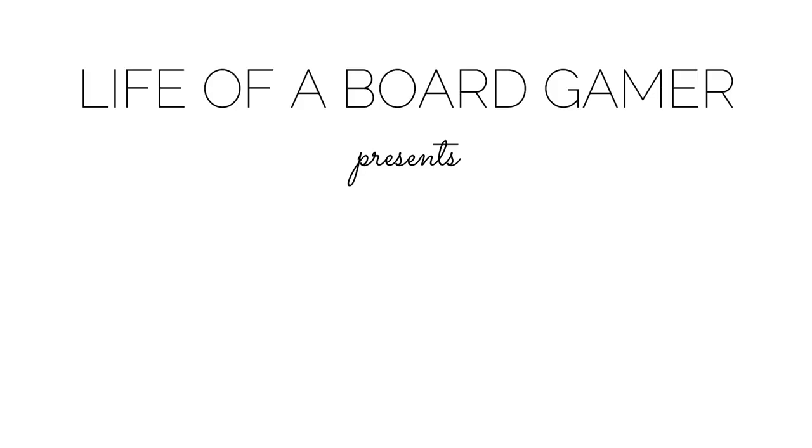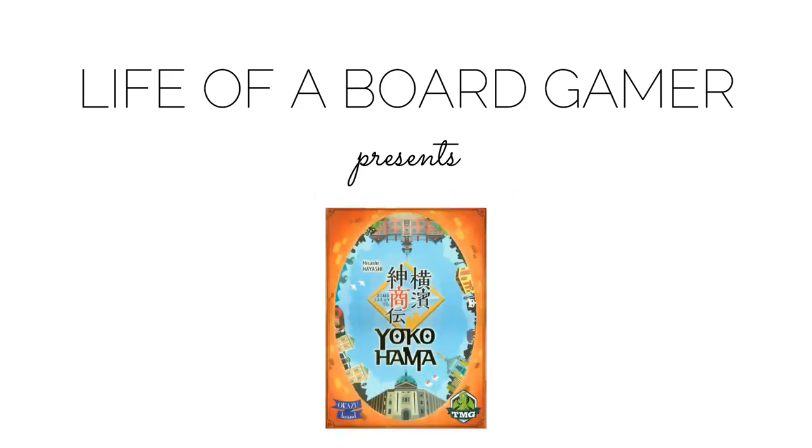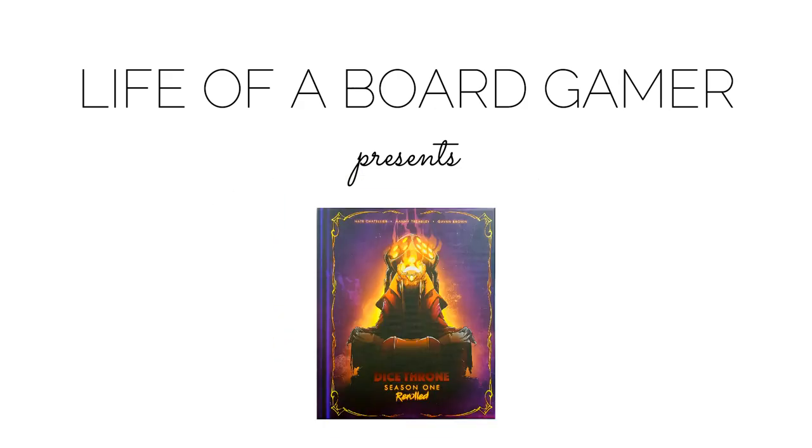Let's unbox an unboxed game. What's up everybody, welcome to the Life of a Board Gamer. My name is Daniel, and let me explain that strange intro.